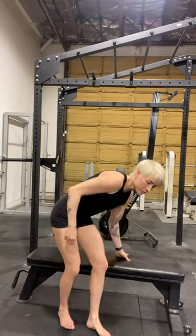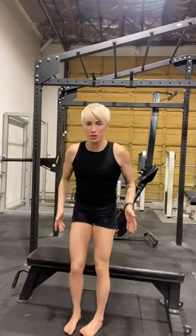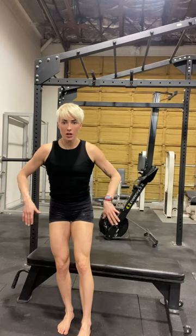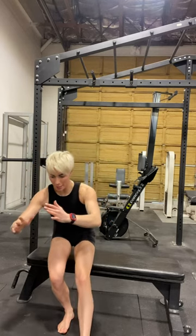A single leg squat to a bench. Take your bench — you can stand pretty close to it so you feel nice and secure — and plant one foot while raising the other. Sit down and back nice and slowly, sticking the other leg out in front of you until you hit that box, then come back up.